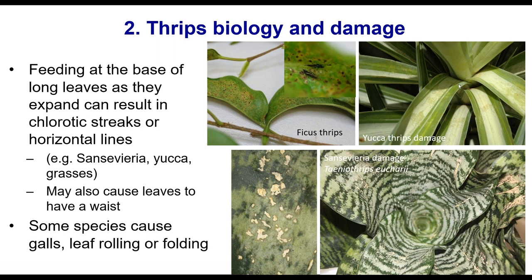In the sansevieria, you can see the corky symptom and also a little bit of deformation or waist-like symptom where it hasn't expanded properly. Some species can produce cupping or galling — the ficus thrips is present in warmer areas of the country and some people have seen that. It's a very large thrips, over a centimetre, with a tubular last segment. They're not as often pests, but sometimes they are.